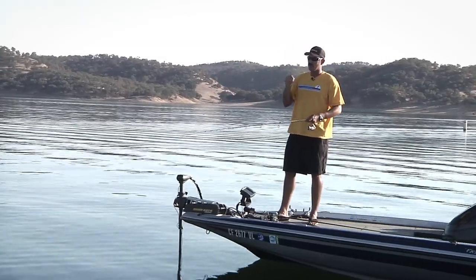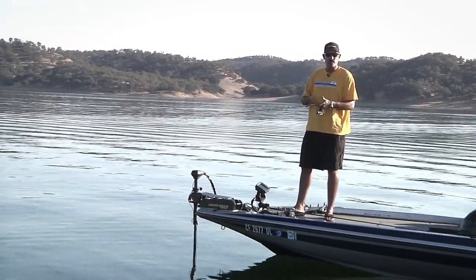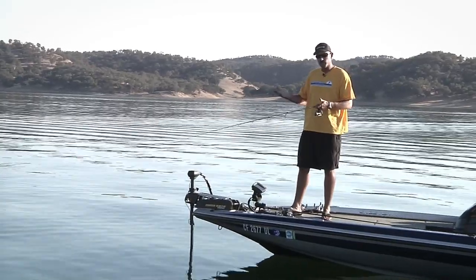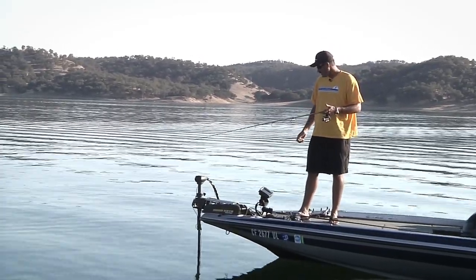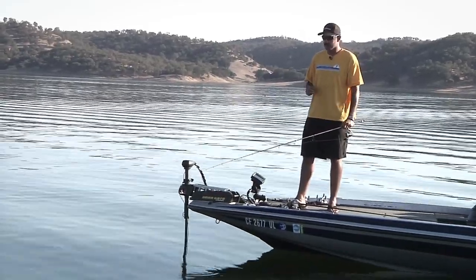Bass's eyes are on the top of their head, so they're naturally always looking up. Some guys will count it up — reel 20 turns or whatever, depending on where the fish is at on your electronics. A lot of times you catch some real good ones, and on a tough bite, that's the way you can catch them.